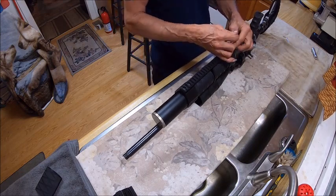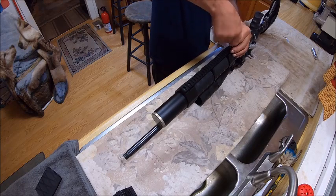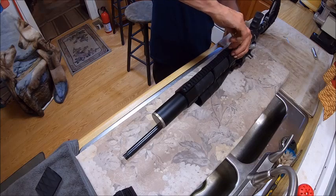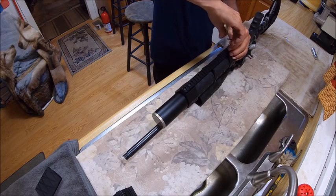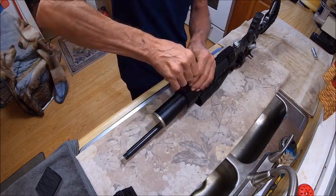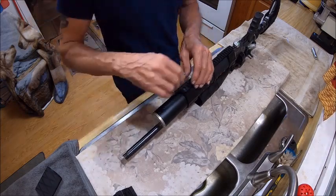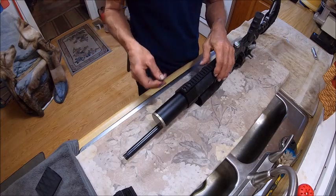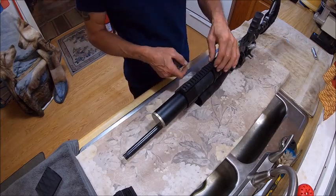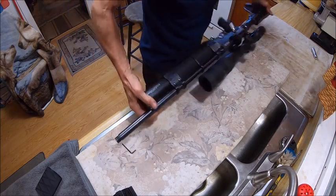I don't tighten up the barrel bands until I get the picatinny rail tight first, and I don't do it very tight — it just needs to be tight enough that it ain't gonna come loose. When you feel it squishing or jerking, it's laying up against it — that's when you stop.